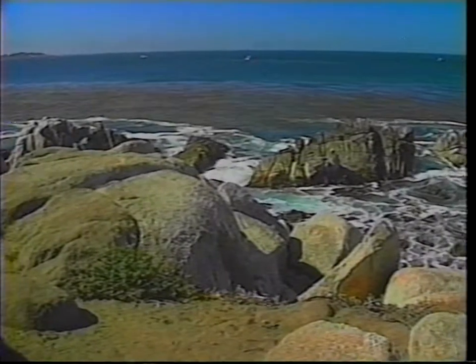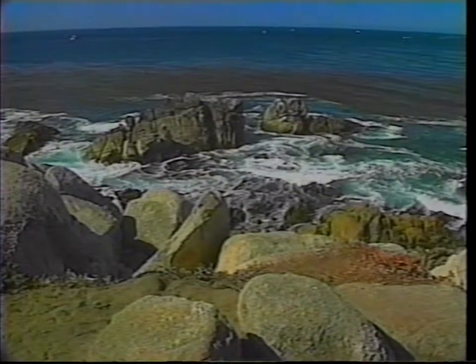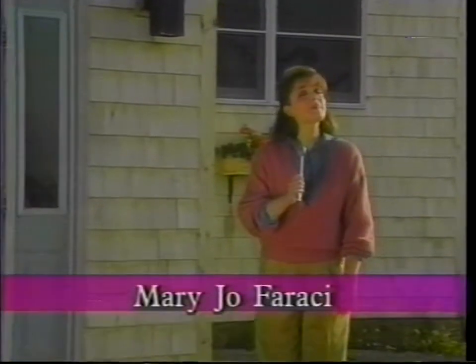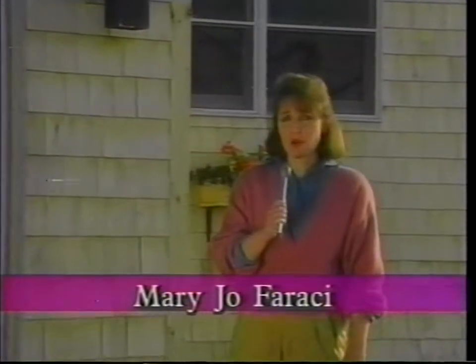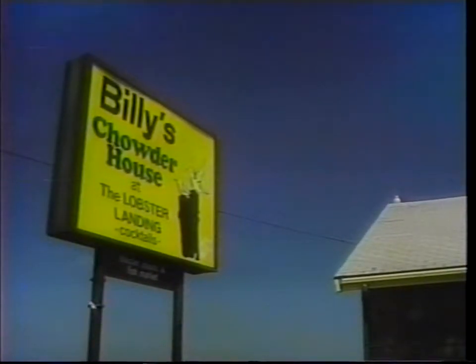I think it's time we checked in with our Phantom field reporter, Mary Jo Faraci. She's been on an amazing odyssey and is bringing us her first Phantom story from Maine. We're here on the beautiful coast of Maine in the town of Wells, and I'm standing here in front of the famous Billy's Chowder House where we've heard some fantastic reports about the Phantom. Come on, let's go inside and check it out.